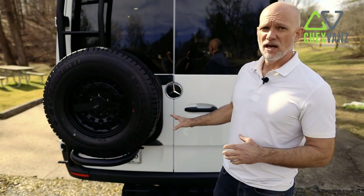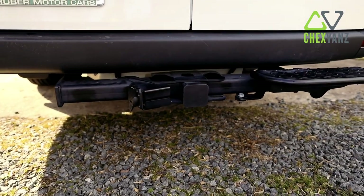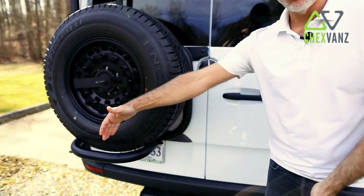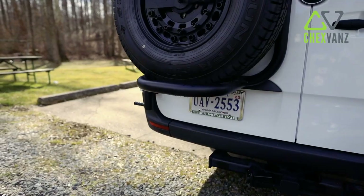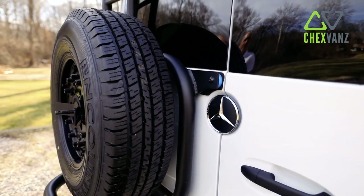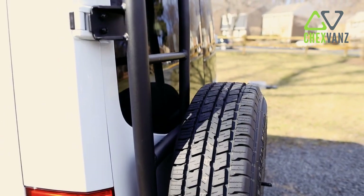When we bought this van brand new — it's a 2021 — it came with the factory installed step and tow hitch. It allows you a little more flexibility to utilize one of those cargo racks that connects into your hitch. We wanted to provide easy access to the roof and give you a spare upgraded tire as you're off-roading. This is an Alvan tire and ladder kit, which gives you easy access to the roof.